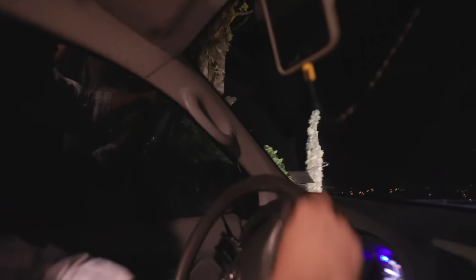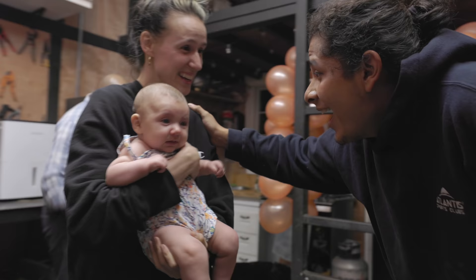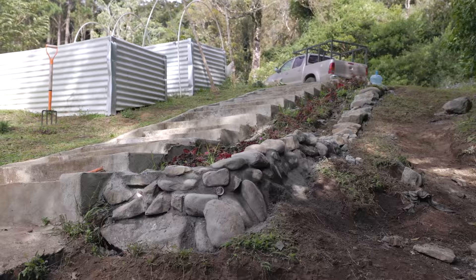We're in! Welcome home! It's been over three months now since we came back to our off-grid homestead with our newborn baby and nearly all of our time has been spent making the front of our temporary tiny home beautiful.